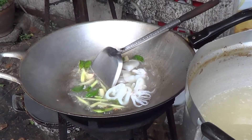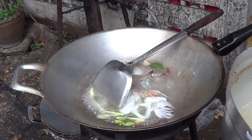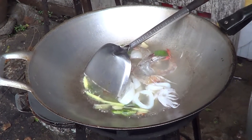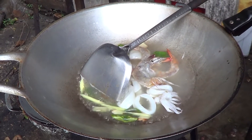Then we put in the squid and the shrimp. This is the tom yum seafood. When you make seafood, it's not good to boil too long — just a few minutes and it will be done very well.